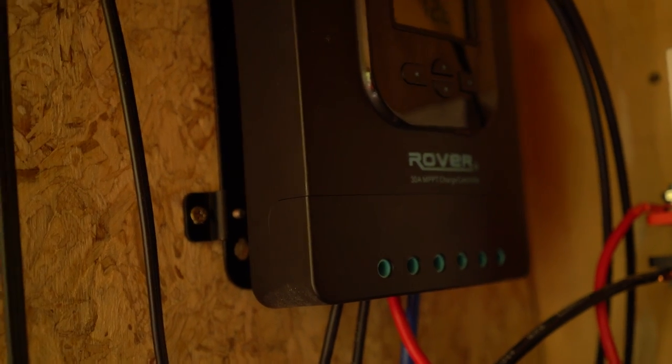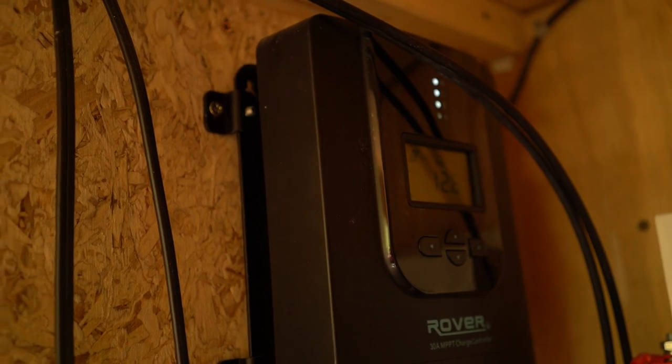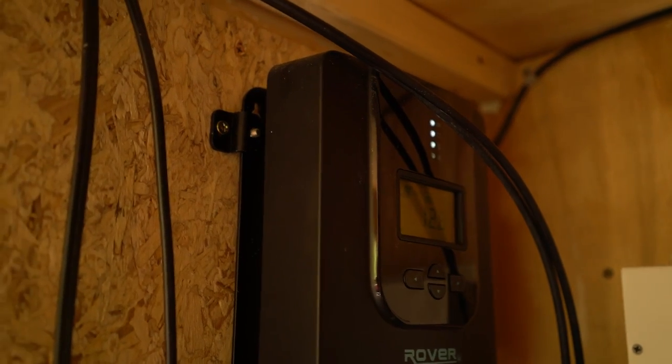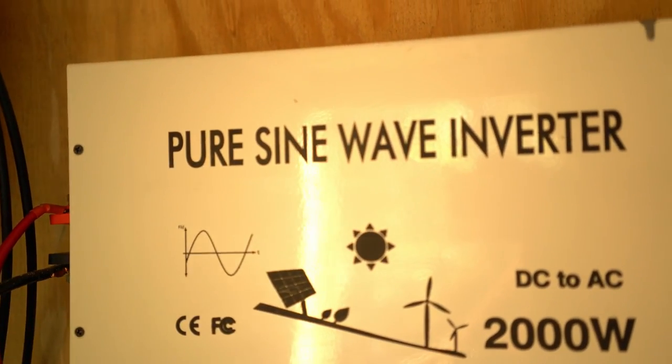So here's our setup down here: batteries, inverter, fuse box, master control switch, and the charge controller. The solar panels come in on this line right here, go into the charge controller. There's variation in the amount of amps and voltage that comes through those wires throughout the day, and we have a 12-volt system, so you can't be sending 20 or 24 volts into it. The charge controller basically converts and smooths it out to make it even for the battery so it doesn't hurt it. Then wires go to the battery — positive and negative — and from the battery to the inverter for when we need a normal house-type outlet.